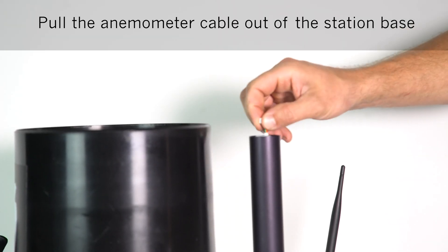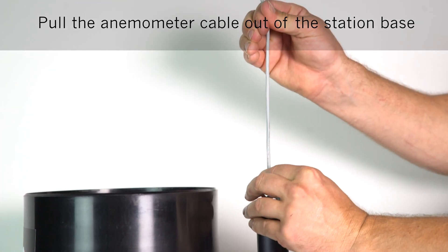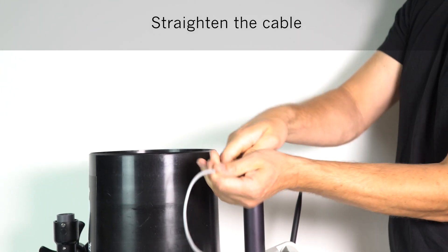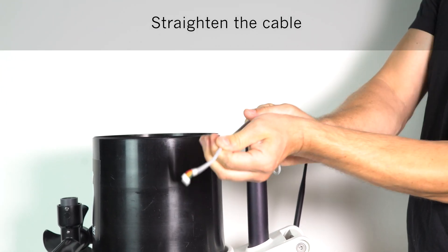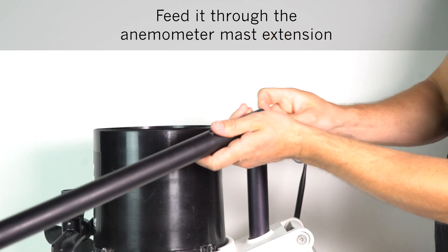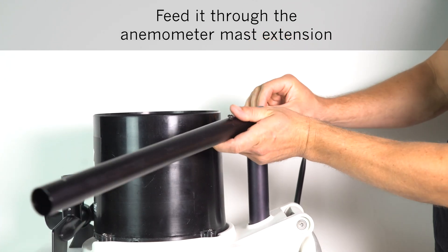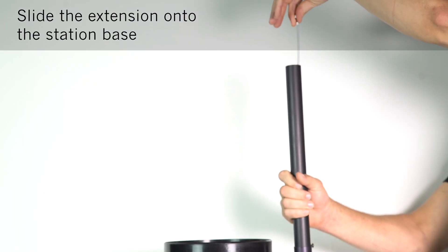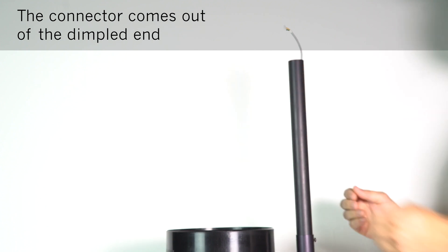Pull the anemometer cable out of the station base. Straighten the cable to make sure it goes through, then feed the cable into the mast extension. Slide the extension onto the station base, and the connector will come out of the dimpled end.